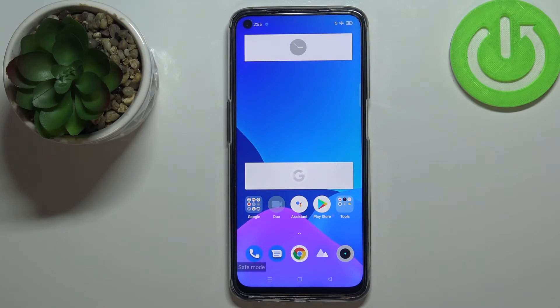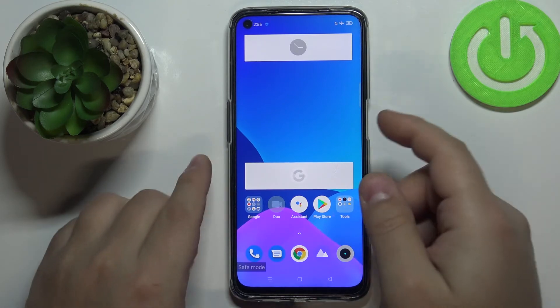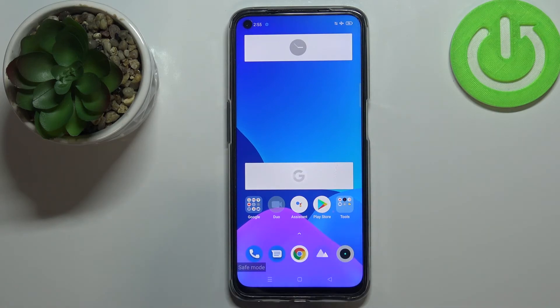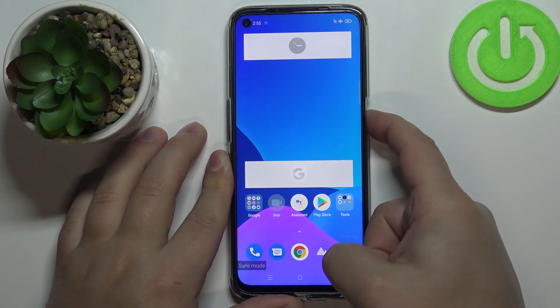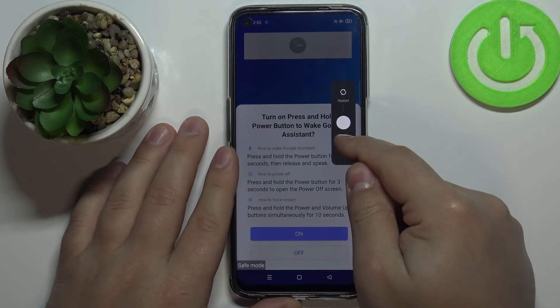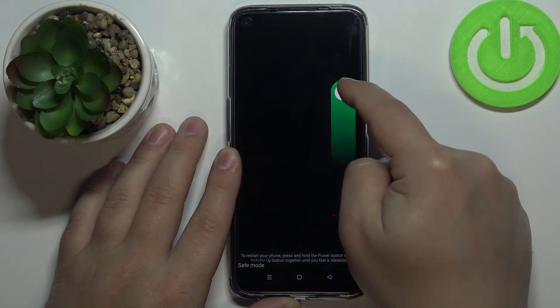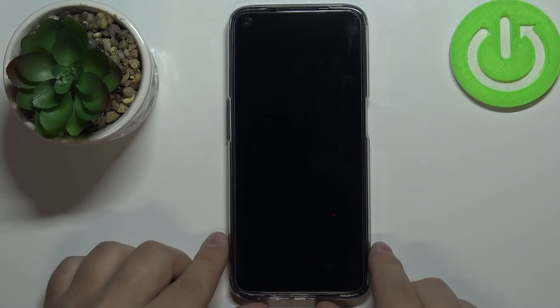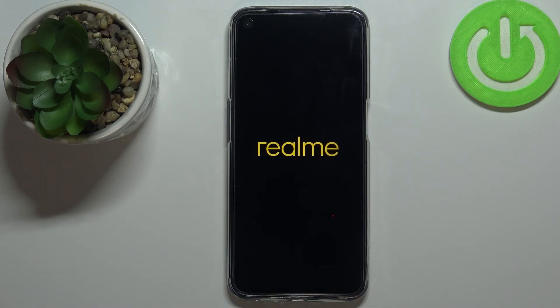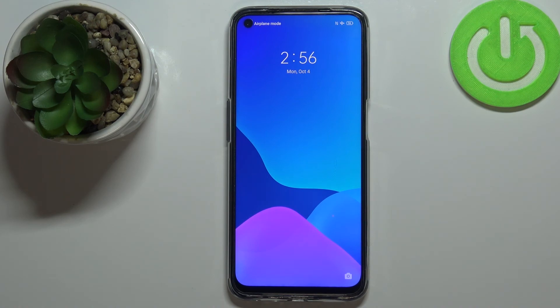For example, if you have some problems with your phone, you can enter the safe mode to check if it's caused by some apps or not. If you want to use the apps again, you can basically restart your phone to enter normal mode and the apps will be enabled again. To restart your phone and enter normal mode, simply press and hold the power button, wait until the menu appears, and instead of swiping down, press and hold on the dot and swipe up, then release it and wait until the phone is done rebooting.